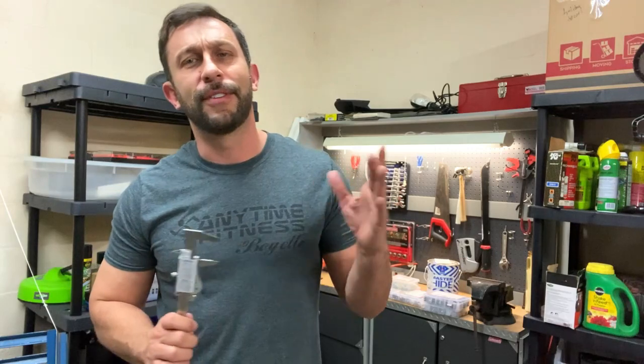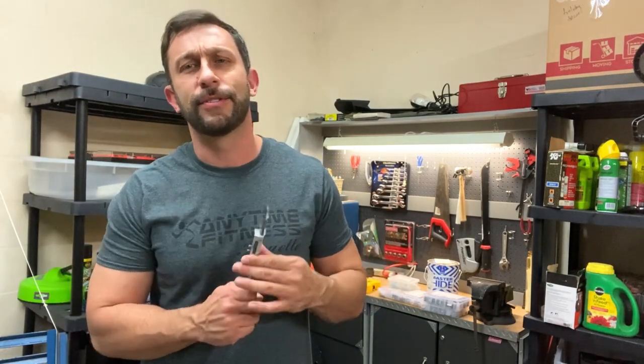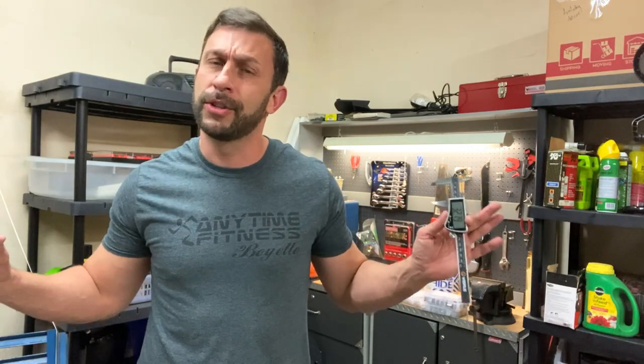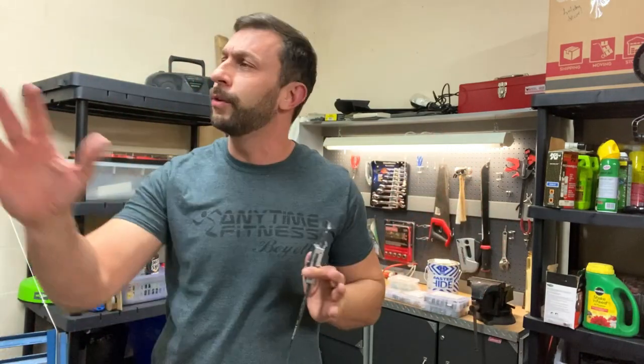Hey folks, it's Adam from 911 Studios. If you know me and you've watched my videos, you know how much I'm into tools. I'm in this garage with one of my Mustangs and my Lincoln, always working on something. My dad was a certified master mechanic and I think it runs in my blood to be puttering around the garage.